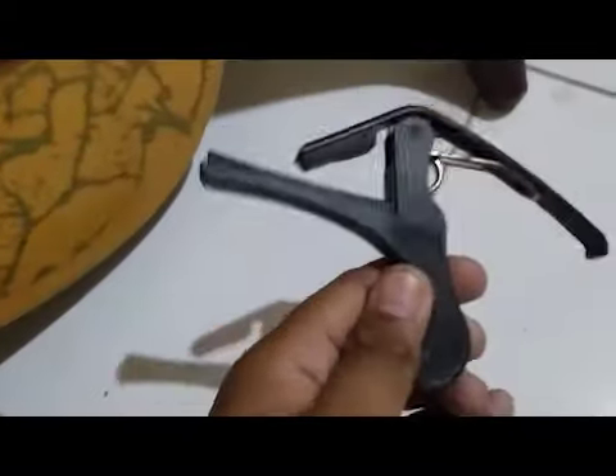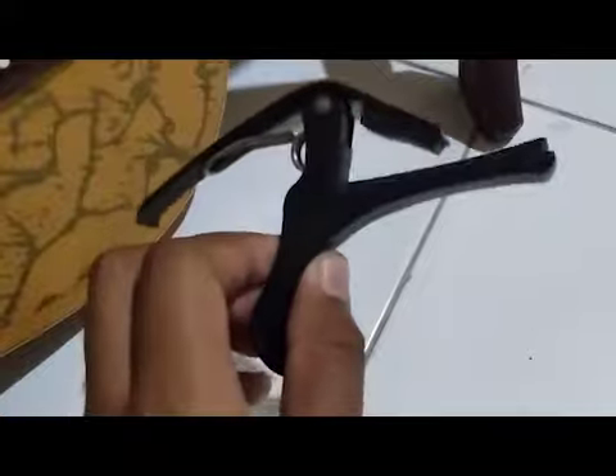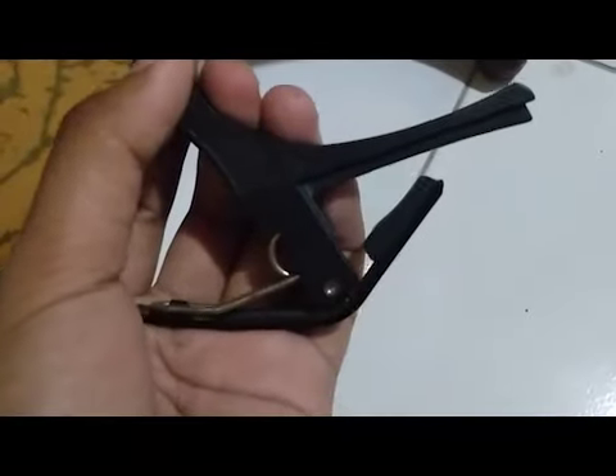This is the example of the capo. Honestly, this is not cheap, but not expensive. I paid about 60,000 rupiah.